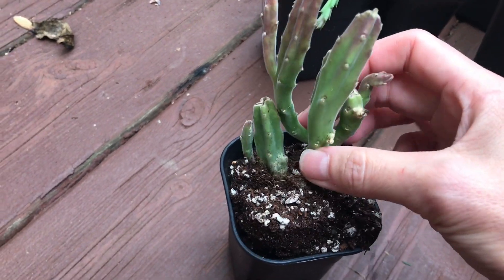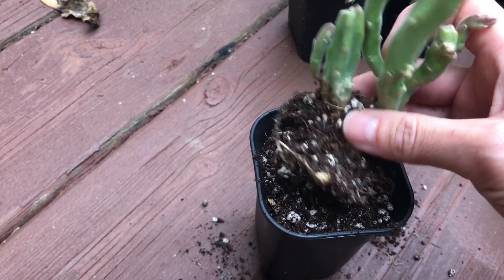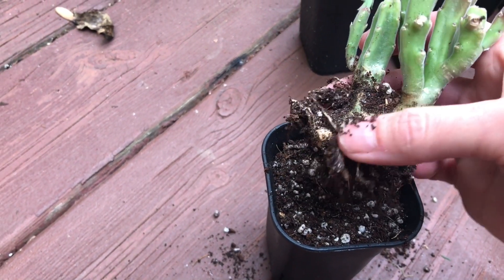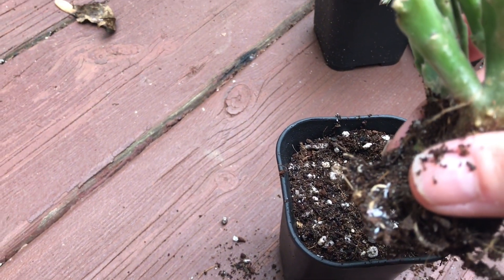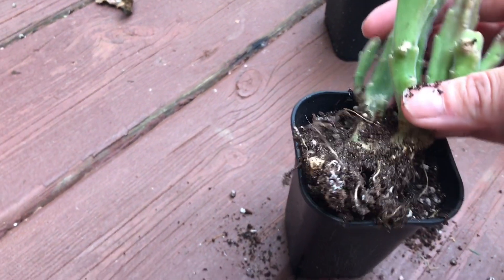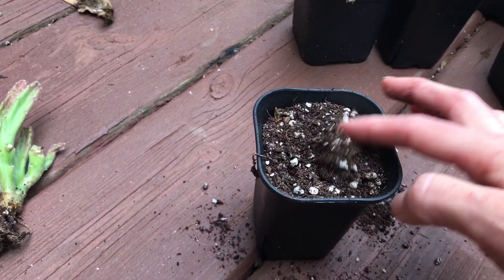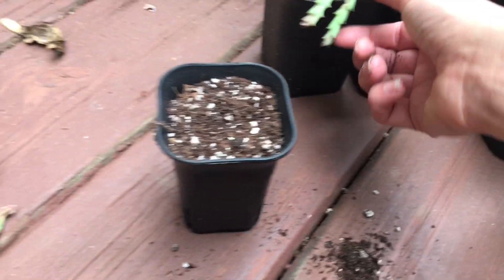This one looks in pretty good shape, but I'm going to still pull it out and check the roots. This one is not as severe as the other one, so I'm going to try to clean this one up. I'm just going to throw away all this soil and spray the roots with 70% alcohol.